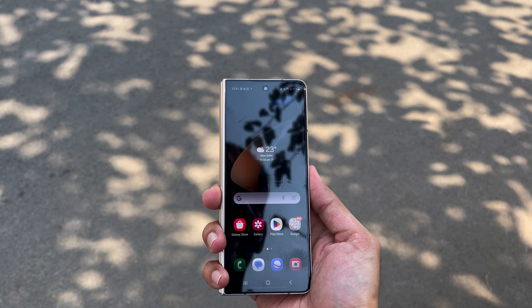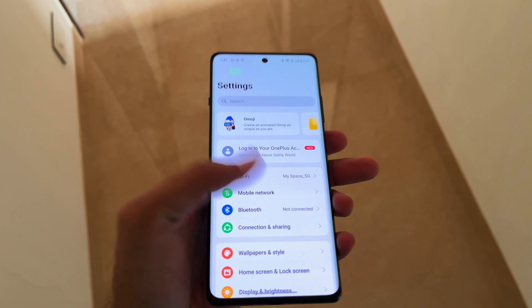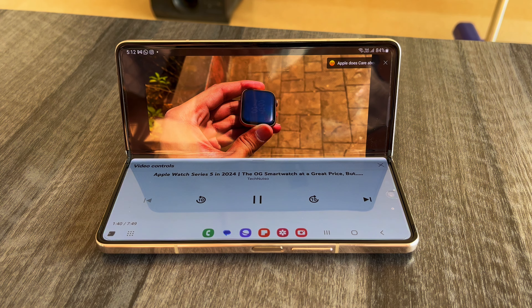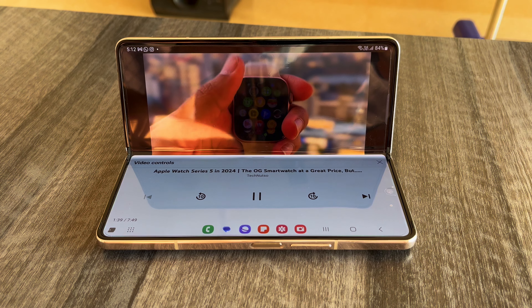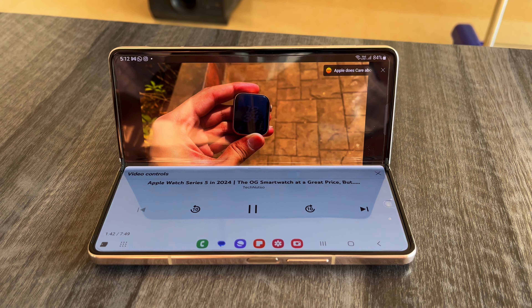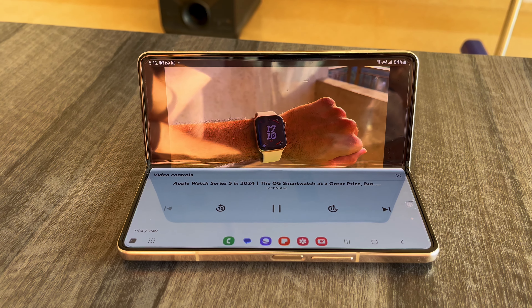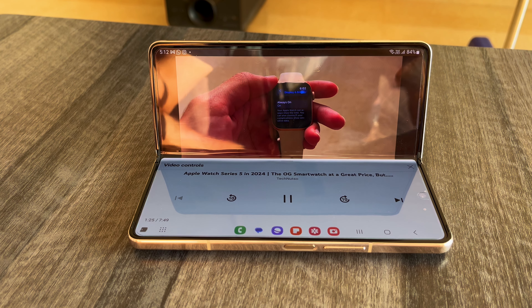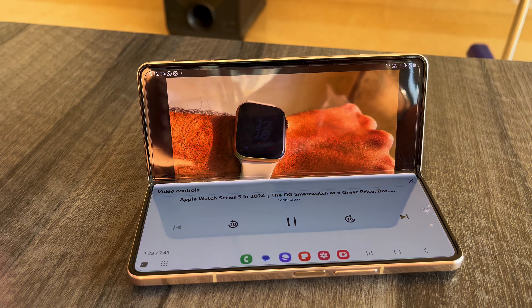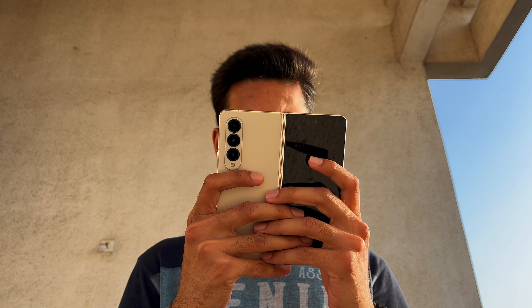The Z Fold 4 has a fingerprint scanner embedded in the power button itself. As it is a physical sensor it is really fast and secure — I prefer these over optical sensors. The hinge can stop at most angles, which makes Flex Mode possible. Flex Mode is activated when the Z Fold is folded at 90 degrees, basically like a laptop — the upper half shows the app and the lower half has audio/video controls. This mode is very useful when sitting at a desk.